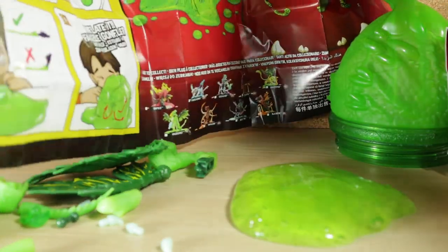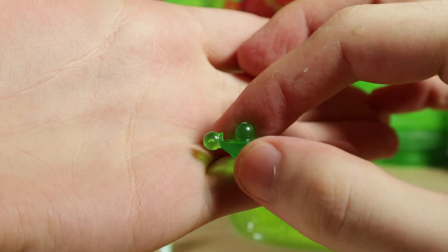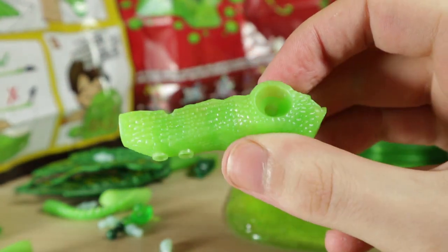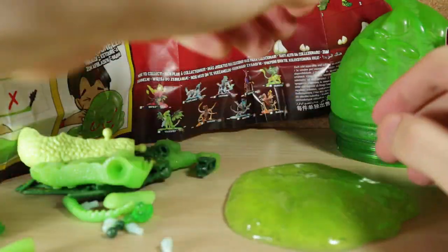These new ball joint sockets seem to have a ball joint on the top as well as on the side. We also have that new tail piece. And I also forgot to take a look at both body parts — this seems to be new, and this seems to be new, at least for Breakout Beasts. So with all the parts set aside, let's go ahead and build it!